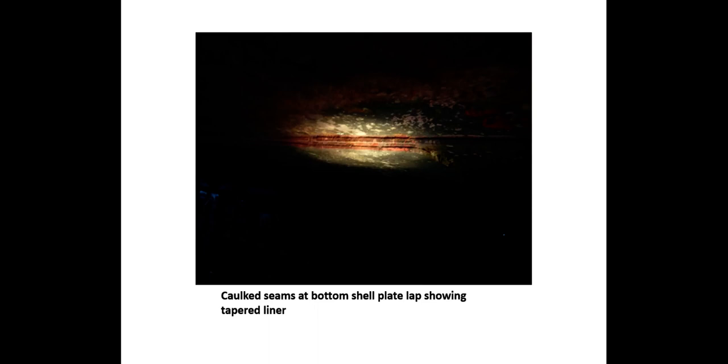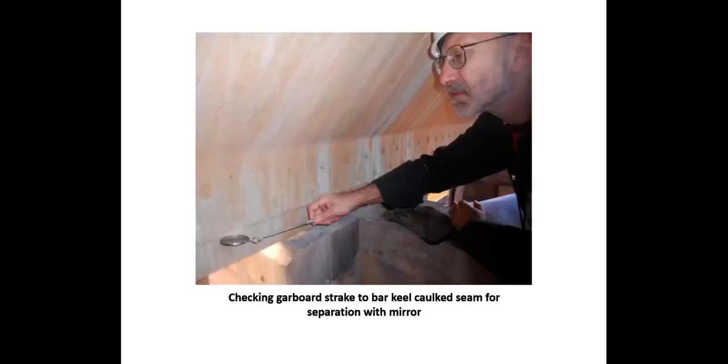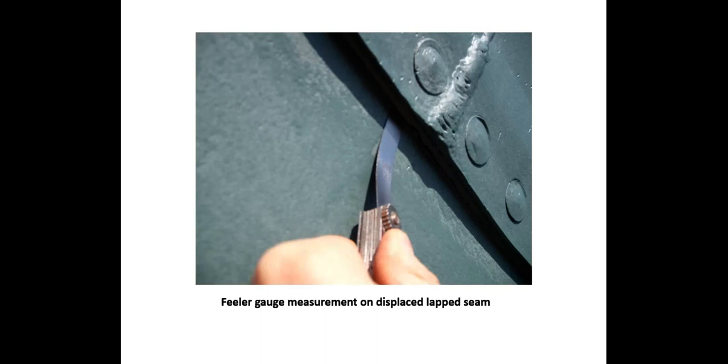An example of caulked seams in the bottom shell of the vessel — this is a lap plate, and you can just see the edges of the caulking along the plates. Here is a tapered liner that takes up the space between the lap and the inside strake. During survey, the caulked seams are checked visually and any separation or displacement is measured with a feeler gauge. Seams that show extensive application of epoxy filler are suspect and should be carefully checked on both sides to note if the seam is further compromised or if there is any sign of internal weepage. If previous surveys are available, they should be reviewed to uncover when and why the filler was applied.